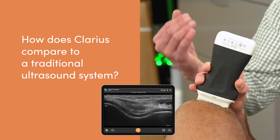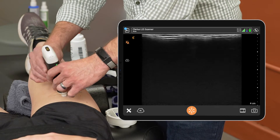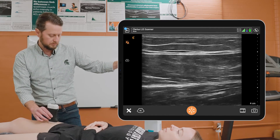I think Clarius and this handheld device substantially surpasses traditional machines because it's much more clinically accessible and allows it to be applied in very different settings. Some of the AI capabilities and the voice recognition capabilities are really something that you don't get with a traditional ultrasound unit.